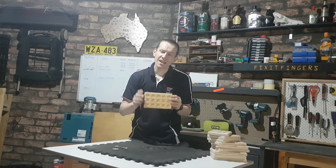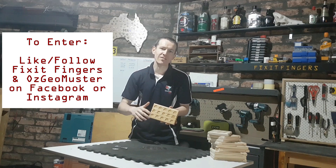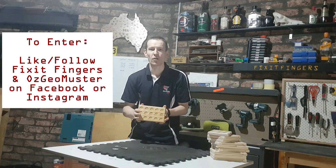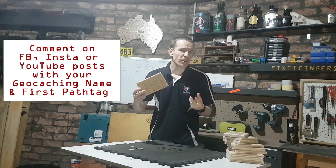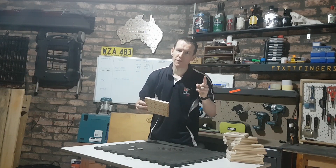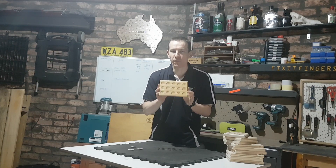What I want from you guys today is something very simple. In order to enter the competition and win this — which will be posted out to you anywhere in Australia — all you need to do is head over to Facebook and Instagram, and like and follow both myself, Fix It Fingers, and of course the AusGeoMuster guys. I'll put the links in the description. Once you've liked and followed both of those pages, I need a comment from you, either on those platforms or even right here on YouTube. Simply say what your geocaching name is and what was your first path tag.